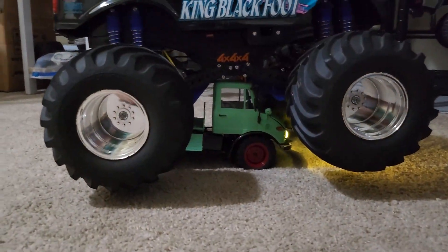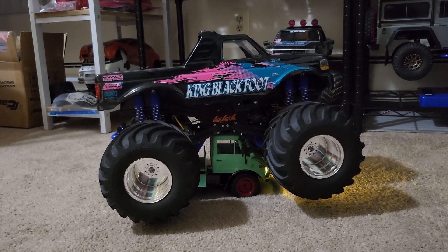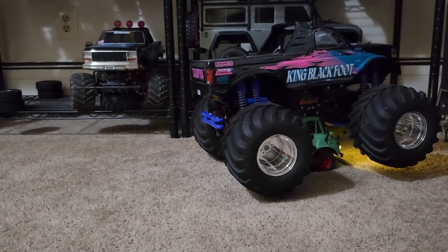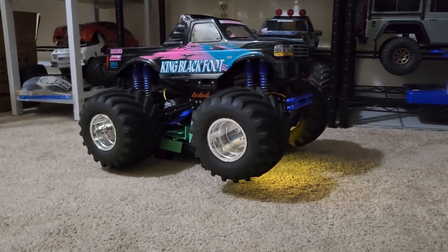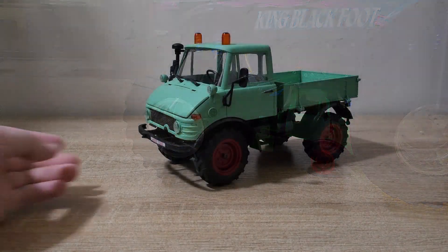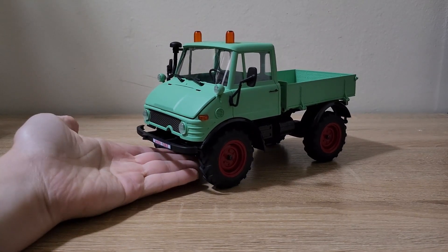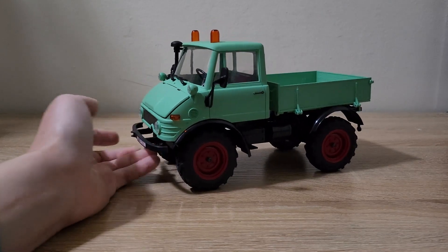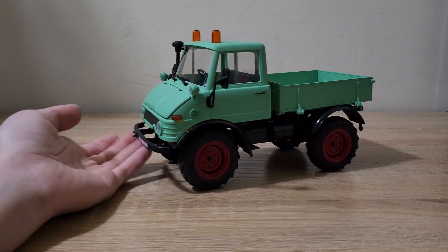You've also probably seen the Mogridge carry some pretty crazy things — but how about a whole Clodbuster? There goes the Mogridge — we can even get some steering in. Still fully functioning. Overall, I'm very happy with this purchase and very impressed with the Mogridge as well. Not only is it super detailed and a great value, it performs pretty well in crawling and trail truck situations. You saw it carry a whole Clodbuster on carpet and be completely fine.